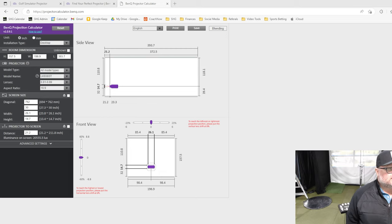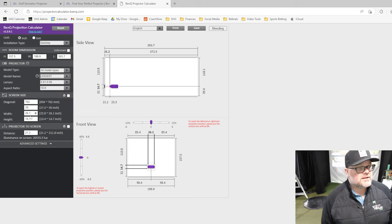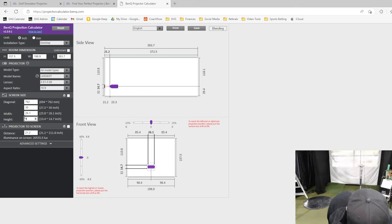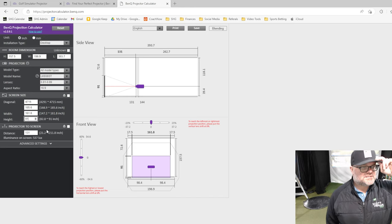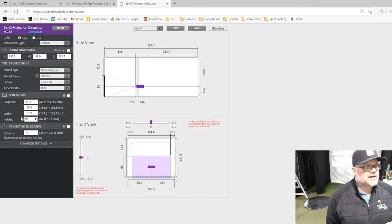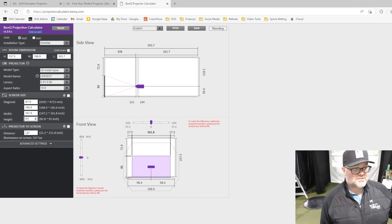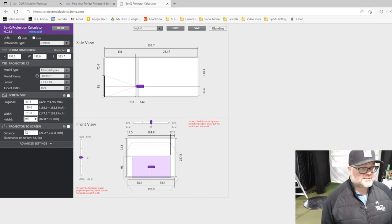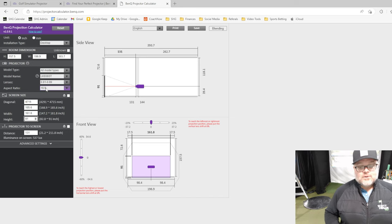I went to the BenQ projector calculator. You pull up your projector model — the 936ST — and it populates all the data you need. I put in my screen height of 91 inches, and it gives you the distance to the screen: 131 inches. Doing the math — 12 times 10 is 120, so we're looking at about 11 feet. I need to be 11 feet from the screen. Right then and there I can set things up.